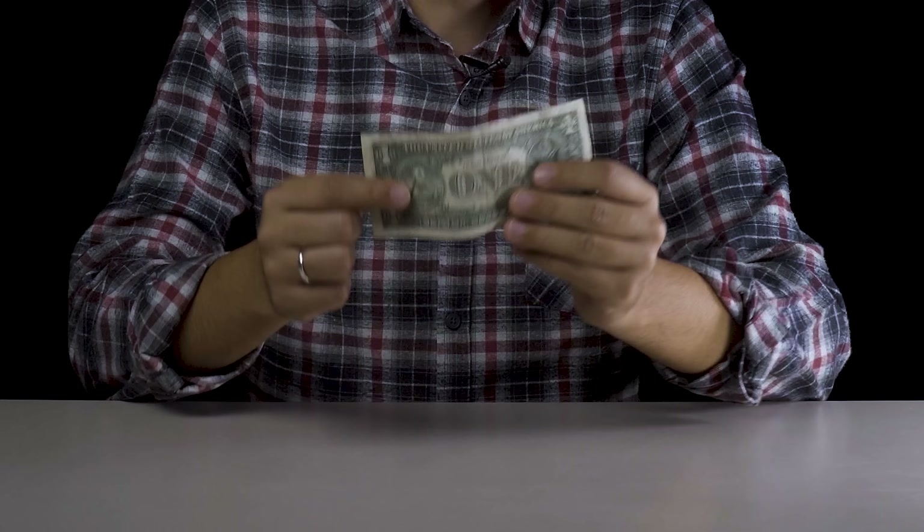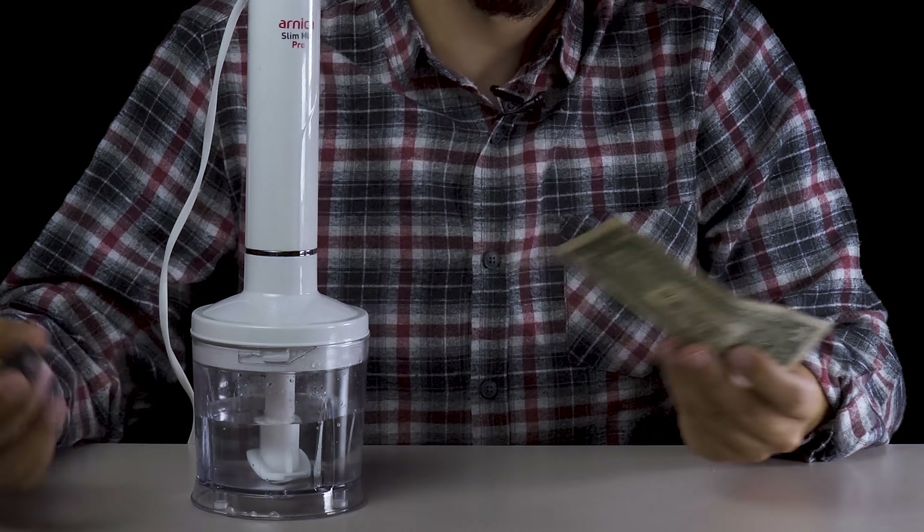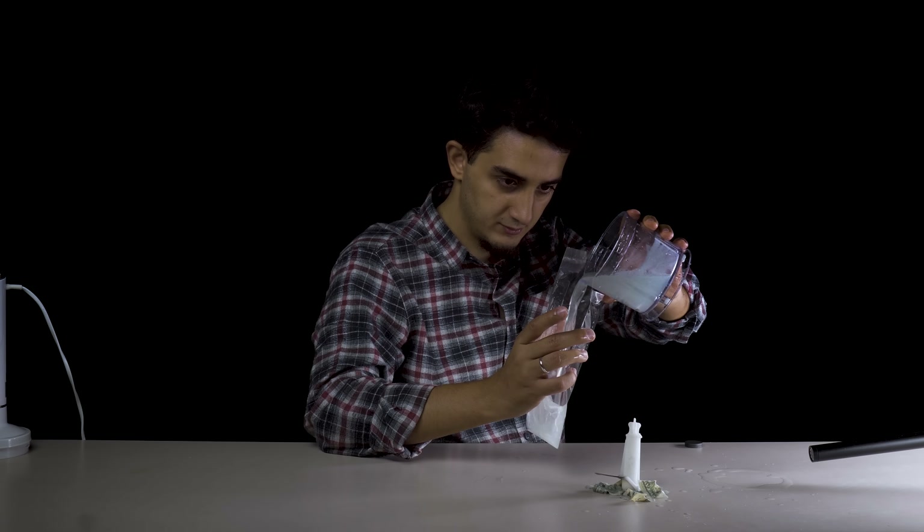You probably didn't know that banknotes contain some iron. This is for safety reasons. We have a mixer and we will try to separate the iron from the inside. As I bring the magnet closer, it's coming — the iron parts in it are decomposed.